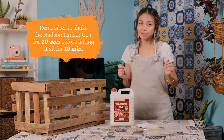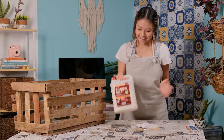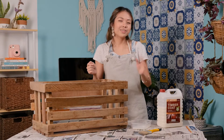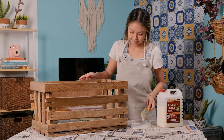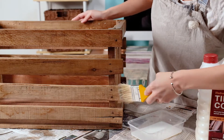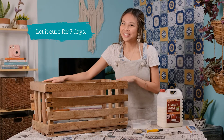Remember to shake the Hudson Timber Coat for 20 seconds before letting it sit for 10 minutes. Once that's done, apply the first coat, and after an hour, apply the second coat. Now we let it cure for 7 days.